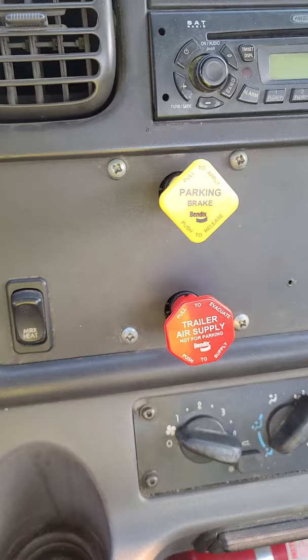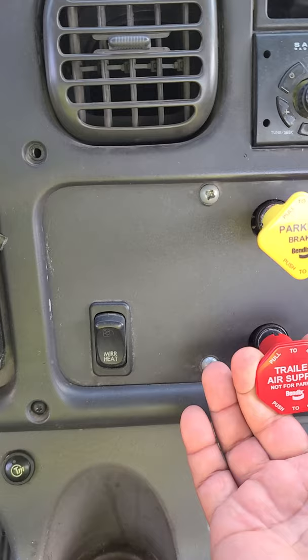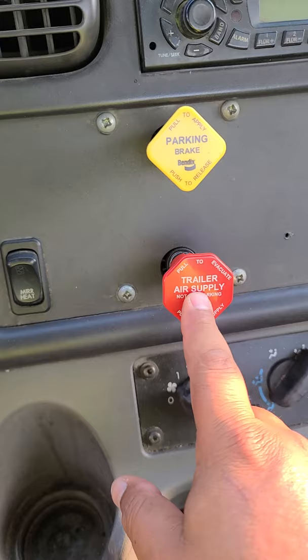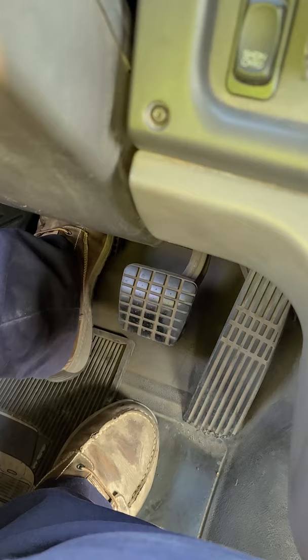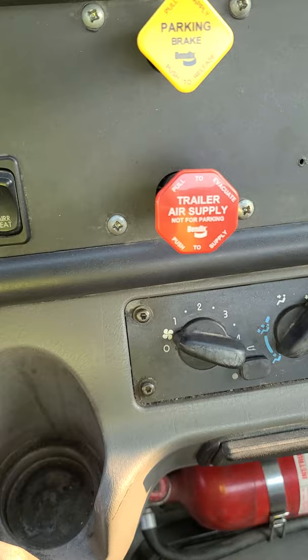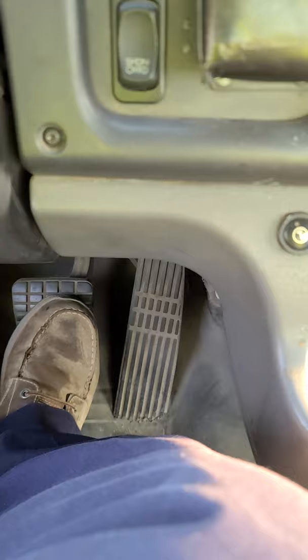Now I'm going to test my trailer brake. For the three-way brake test, it's very important that something holds the truck at all times. Before I release the parking brake, I'm going to apply the trailer brake — pull it out and push in the parking brake. Now the trailer brake is holding the vehicle. I release the clutch slowly, and once I feel the vehicle try to move, press it back in. This is a good test: my trailer brake holds this vehicle combination in place.